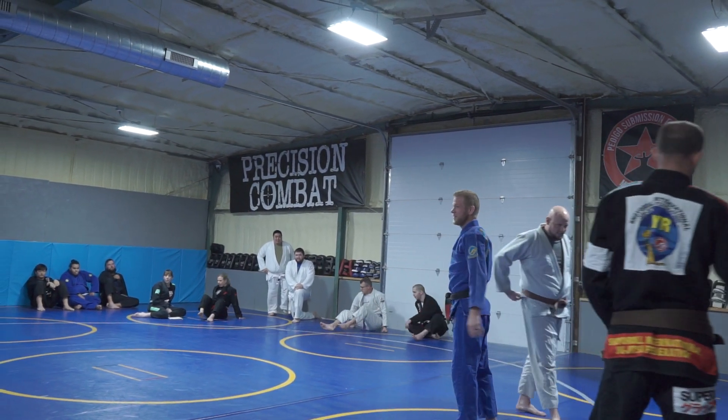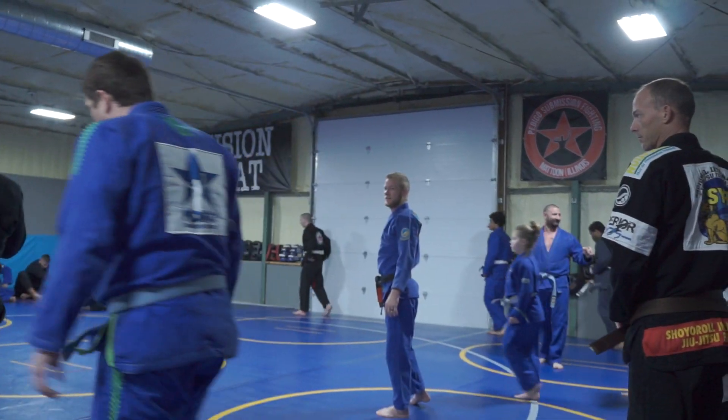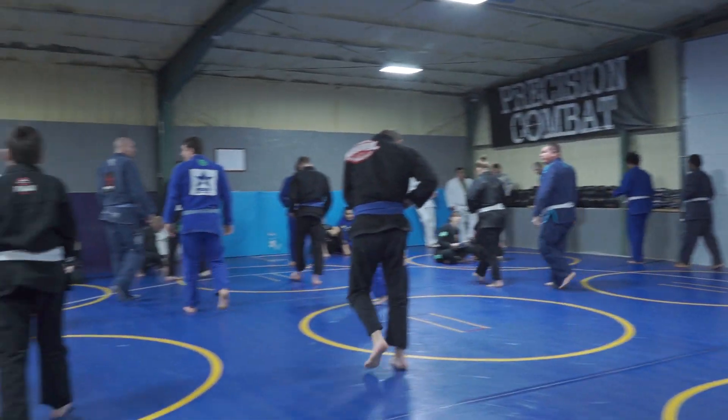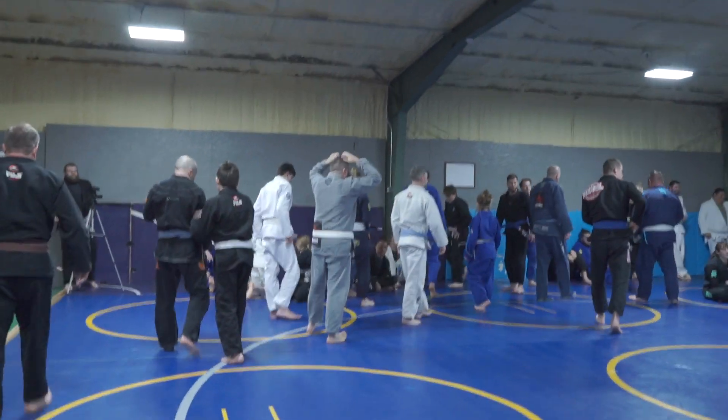All right, everybody else over here. We should have Jeff teach. I'm not going to do a lot of live roll today. If you guys want to live roll, you can.